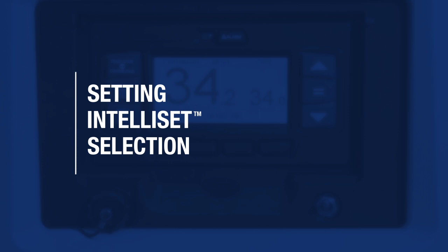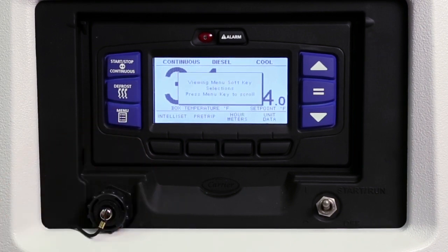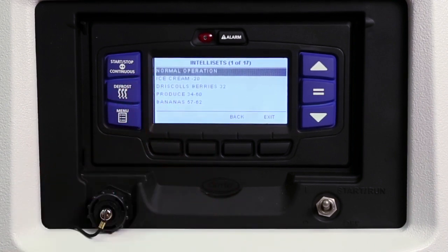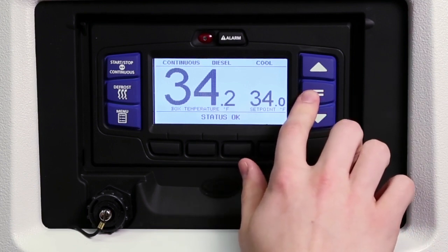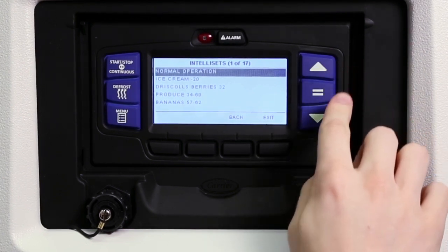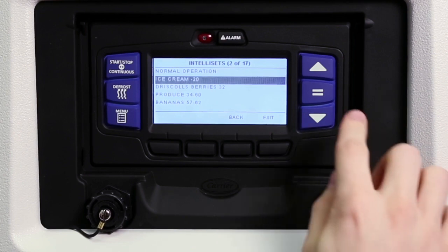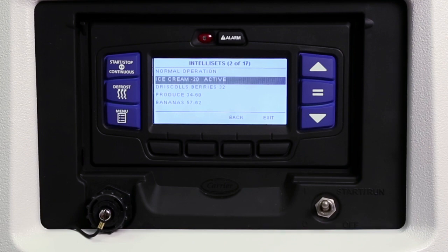Intelli Set allows you to pre-program up to 40 profile settings by name, specific to your company's needs. To view the installed Intelli Set profiles, press the menu key to display the message center menu options, then press the Intelli Set soft key to display the Intelli Set screen and preview the available profile settings. Some companies have chosen to configure the system to use the equal key to access the Intelli Set screen instead of using the menu key — in this case, press the equal key and the Intelli Set screen will appear. To select a new profile, press the up or down key to scroll through the list. With the desired Intelli Set profile highlighted, press the equal key; the highlighted Intelli Set will become active and an 'Intelli Set changed' message will display. The current selected profile setting will display the word 'active' or 'modified' to the right of the name.